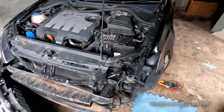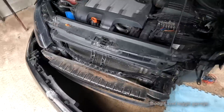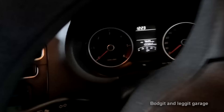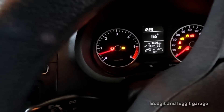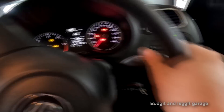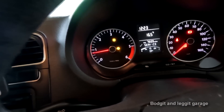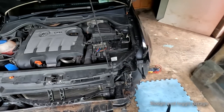I'm just going to show you what it looks like on the dash first. When I start it, you can see the little steering wheel light comes on and the steering wheel is really hard to turn — it doesn't turn easy like it should.